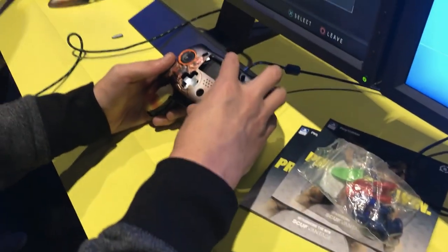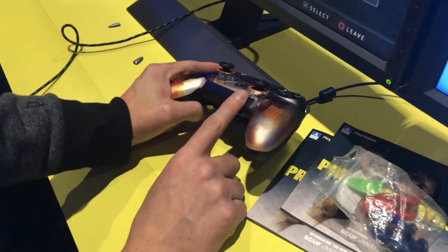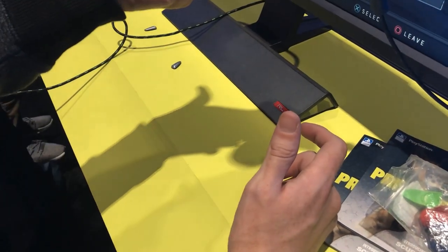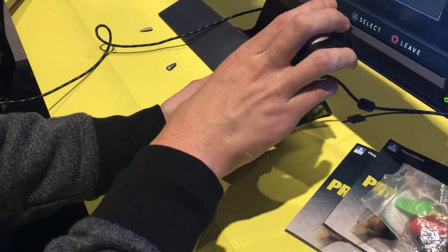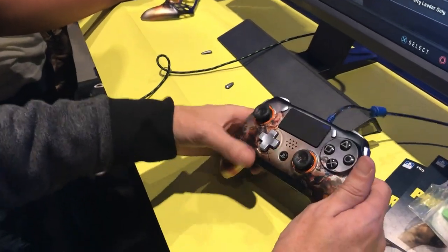Alright, we're going to put the faceplate back on. This bar in the front is an audio touch bar. If you have dogs, babies, or loud noises in the background and you want to mute your mic, just touch the touch bar — your mic's muted. If you want to mute your friends, slide it down. If you want to increase the volume, slide it back up, ready to go. You don't have to mess with your mix amp, your headset, none of that stuff.